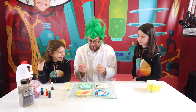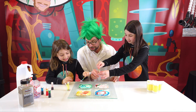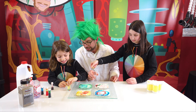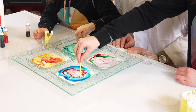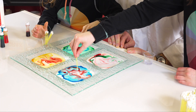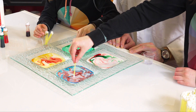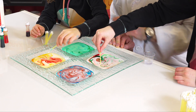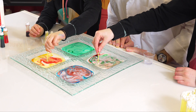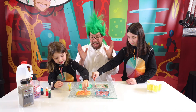Do you guys want to play with it? Here, this is for you and for you — put it inside. Put some soap inside. Look at those colors — amazing! Look how beautiful that looks. Look at that. Gorgeous, I love it.